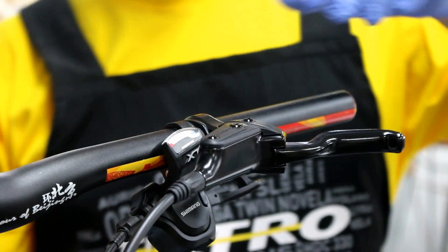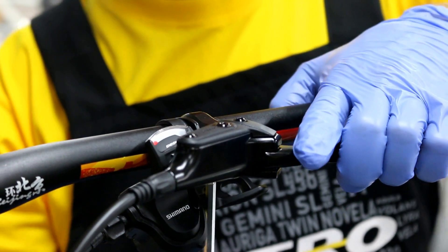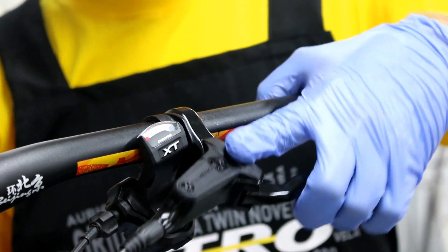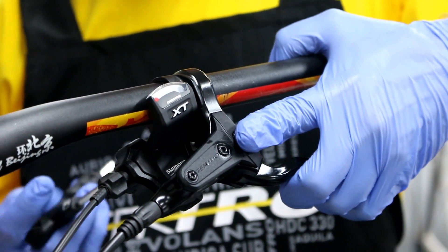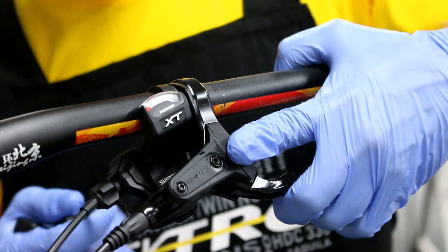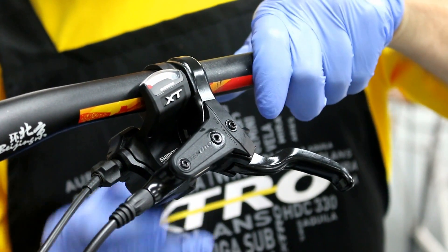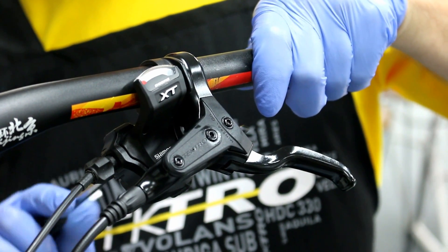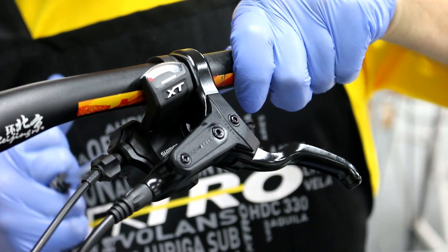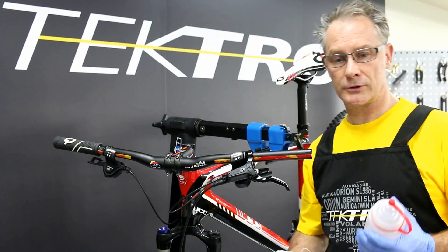The final step is repositioning the lever back to the customer's position. Always finish by using a torque wrench to 7 to 8 Newton meters — that's the final torque on the lever.